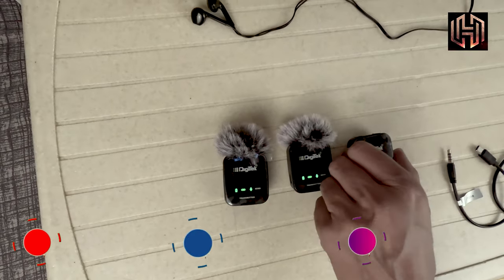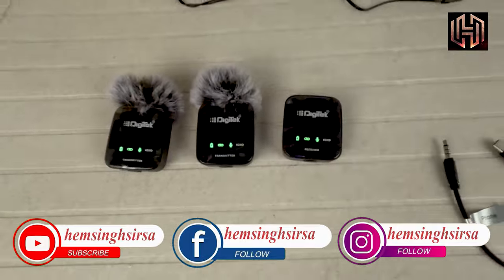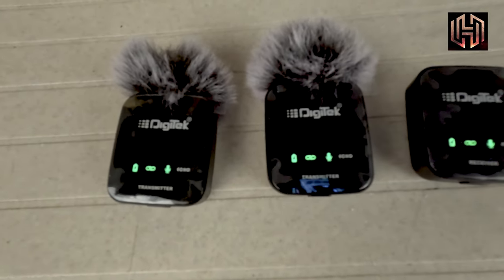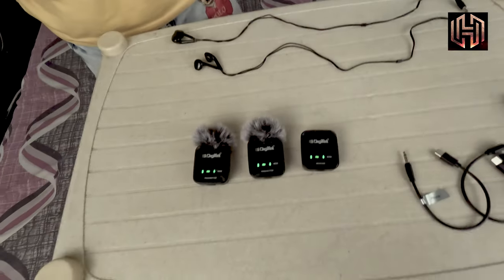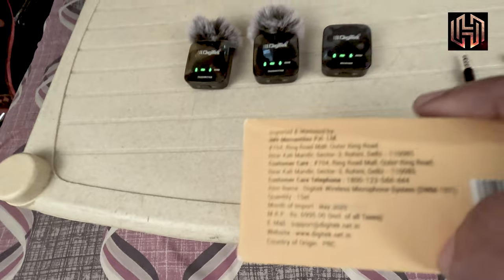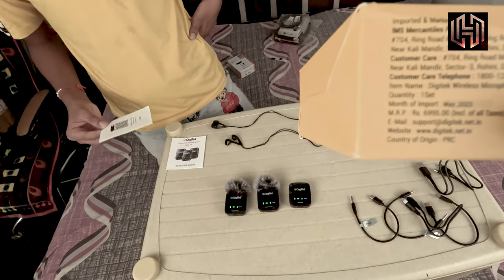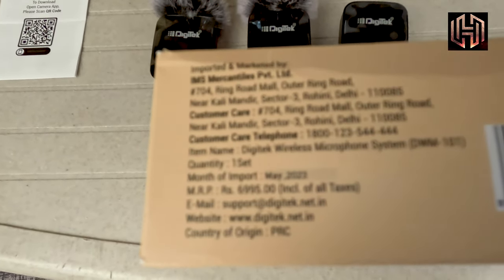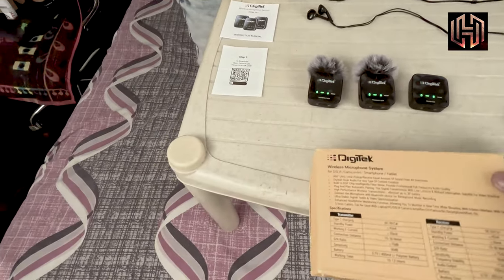This is a better setup and this video is not sponsored — we made this video for you. Digitech is a very easy solution. For the MRP, you can see it written on this box.